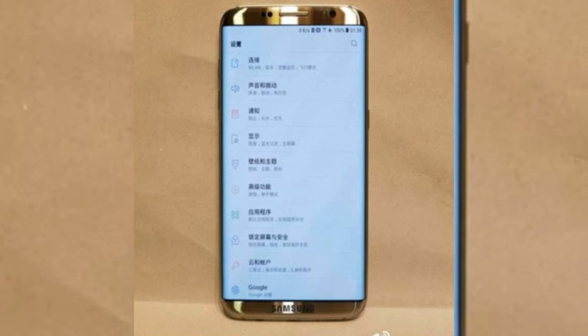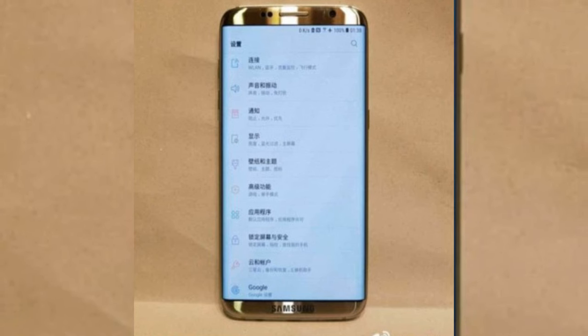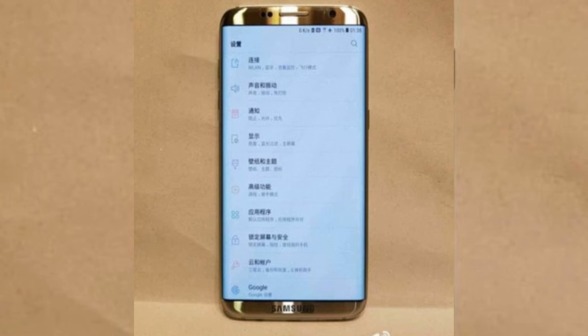I'm really excited about the fingerprint sensor being embedded into the display, and those bezels — viewing videos and playing games is going to be just so great with the Samsung Galaxy S8. I think it's going to be really awesome.